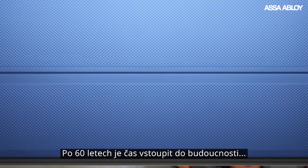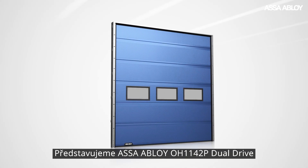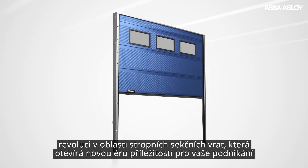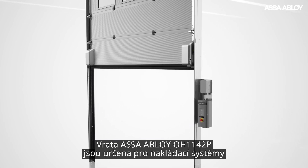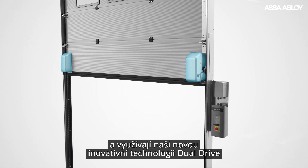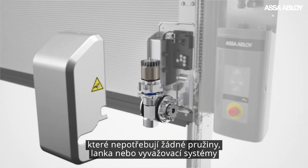After 60 years, it's time to open new doors. Introducing the ASSA ABLOY OH1142P dual drive — a revolution in overhead sectional doors to open up a new era of opportunities for your business. Designed for docking applications, the OH1142P runs on our innovative new dual drive technology, with state-of-the-art dual drive motors that eliminate the need for any springs, wires or balancing systems.